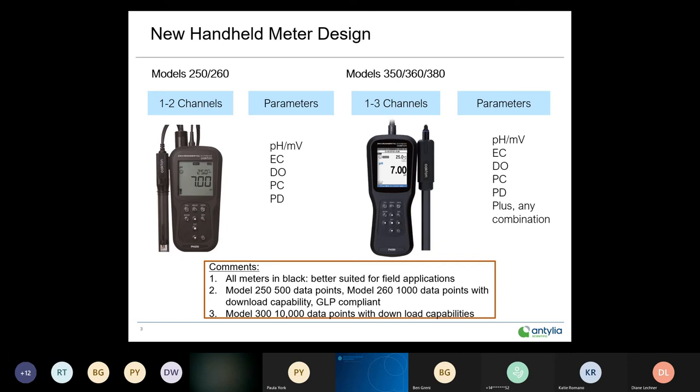All the model 300 instruments — the 350, 360, and 380 — all have the capability of 10,000 data points with time and date stamp and can be downloaded as well.